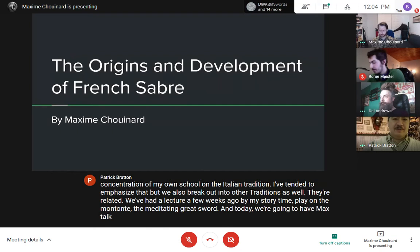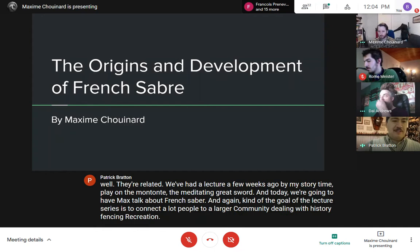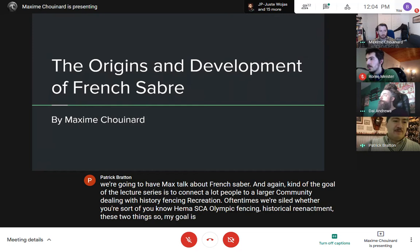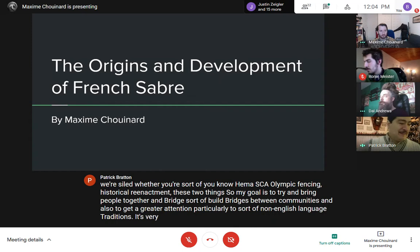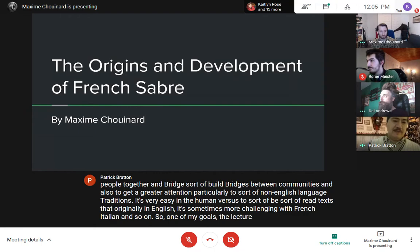The goal of the lecture series is to connect people to a larger community dealing with history, fencing, and recreation. Oftentimes we're siloed, whether you're HEMA, SCA, Olympic fencing, or historical reenactment. My goal is to try to build bridges between communities and also to get greater attention to non-English language traditions, bringing them to an Anglo-Saxon audience.